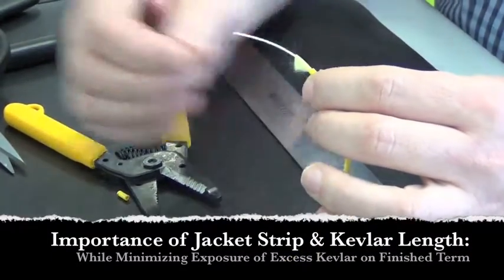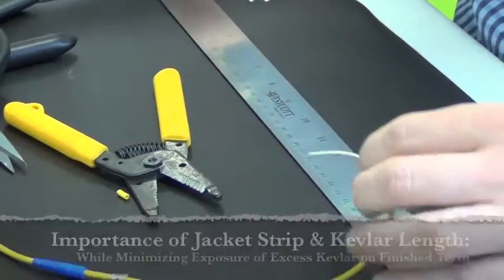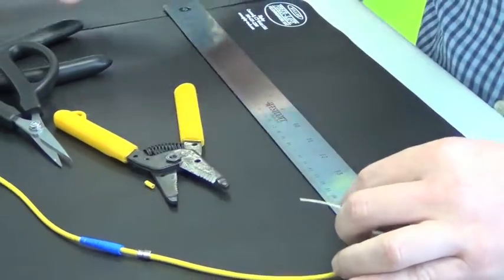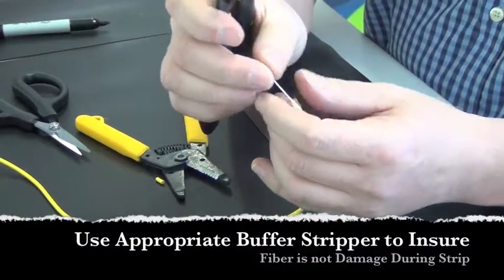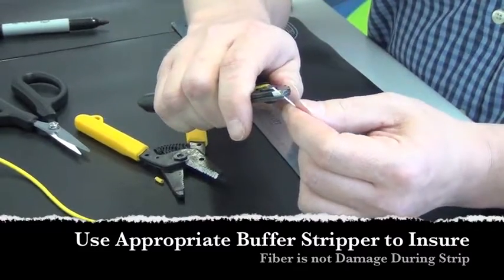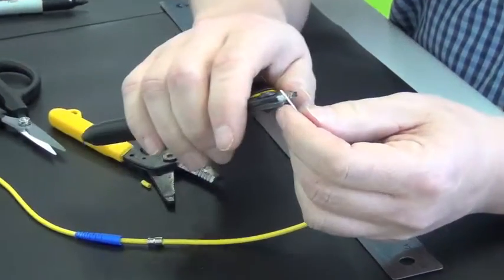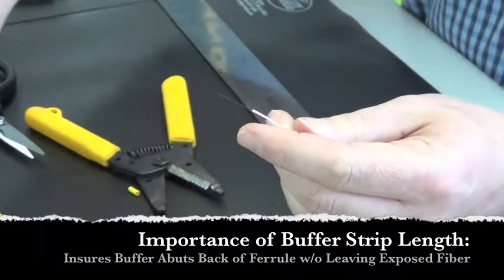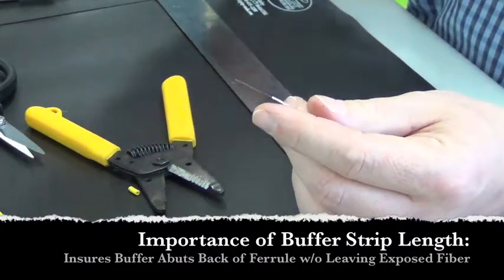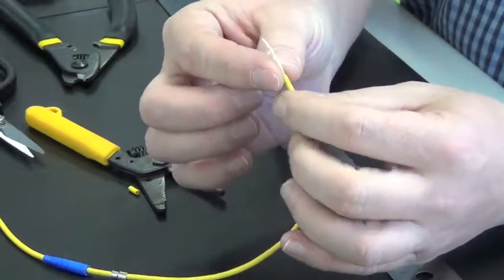The next procedure is to remove the buffer, which we mark according to the manufacturer's template, and remove it with a calibrated stripper for this diameter of buffer — this happens to be 900 micron. We'll remove this in sections, because if you try to remove it too quickly in a big section, you'll tend to break the fiber. What we're left with is the prepared length ready for termination.